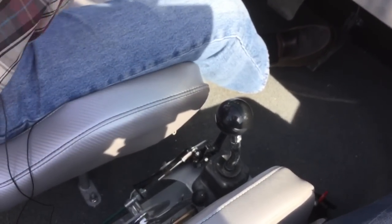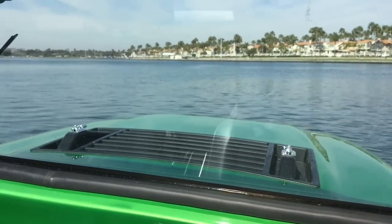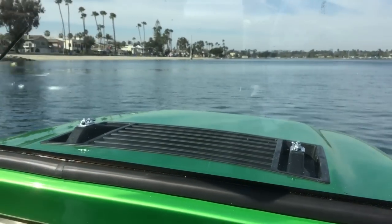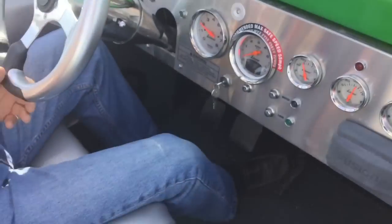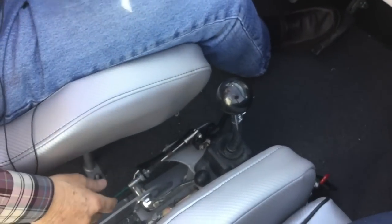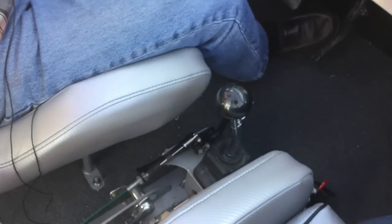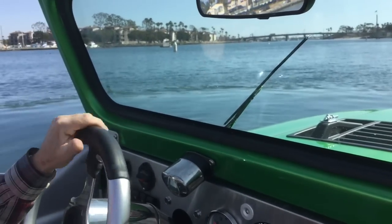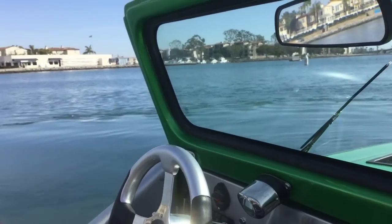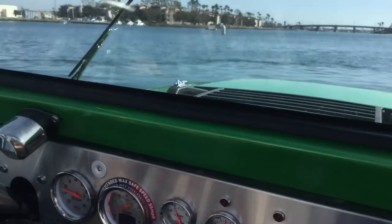A couple of things to show you: first of all, water cars are incredibly maneuverable. Here we are at slow speed, and it will turn essentially in its own length — it's like a big jet ski for all practical purposes. The second thing is it does have a reverse, and it's this lever down here. We're in forward mode right now. If I pull this lever back, it allows the water car to reverse itself. It's not particularly maneuverable in reverse, but no boats are — you do need a reverse, particularly if you're approaching a dock.